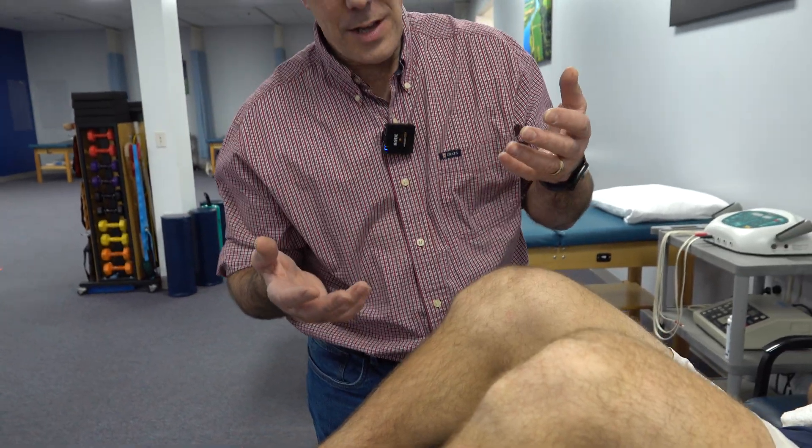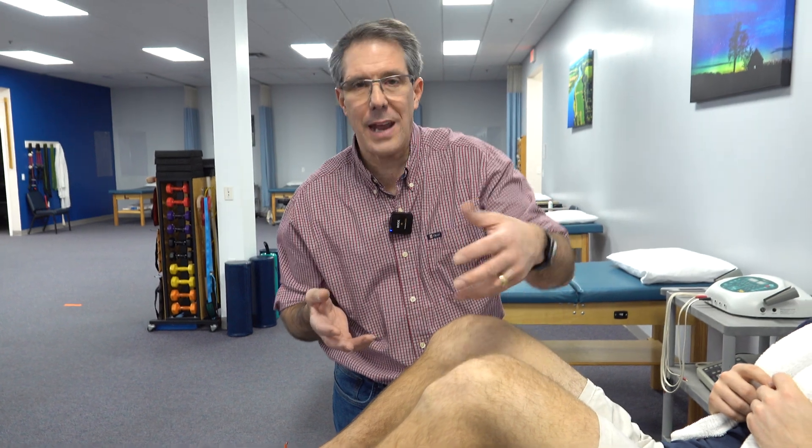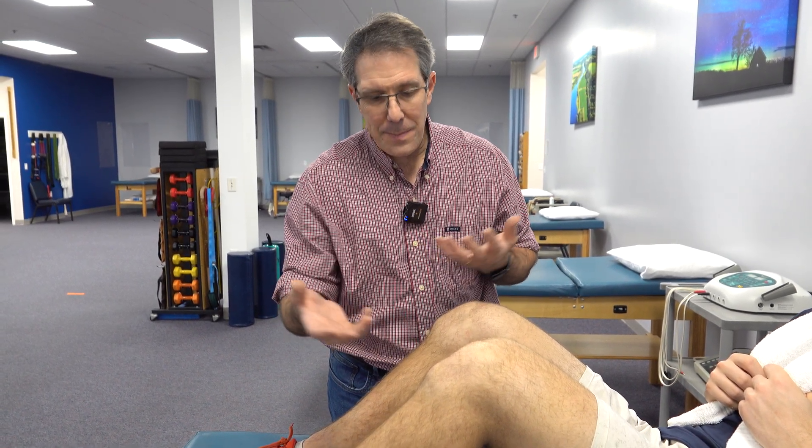Unfortunately, it's very difficult to deal with. As you get older, you don't have pain with your activities — you can run, jump, cut, do whatever you want. One thing you can't do is put direct pressure on that spur. That's going to be very painful. So kneeling on hard surfaces, installing floors, or getting it bumped while playing sports can be very painful.